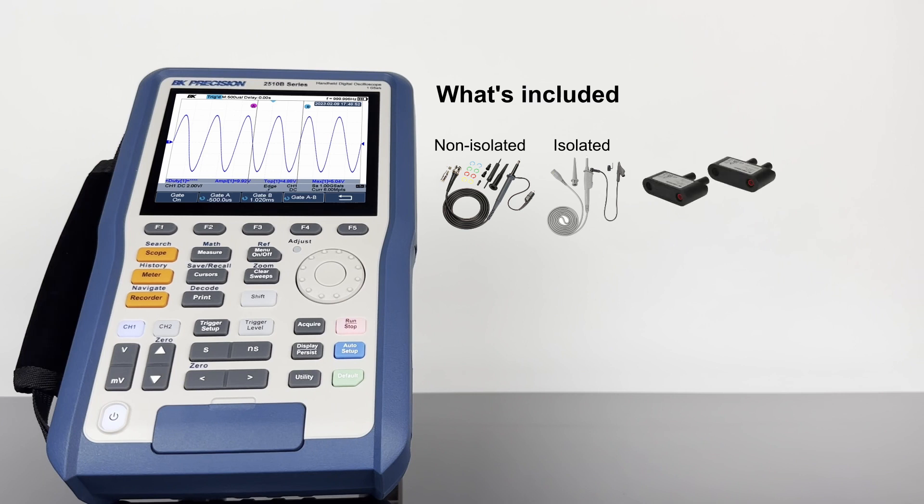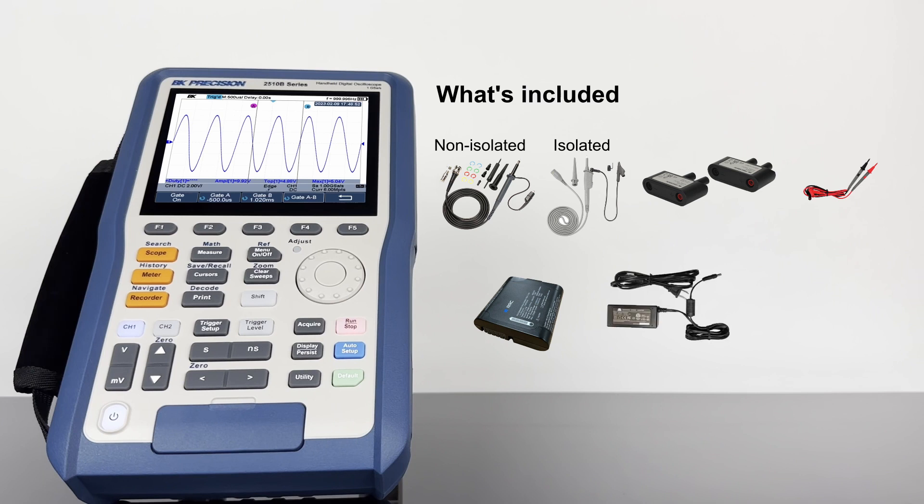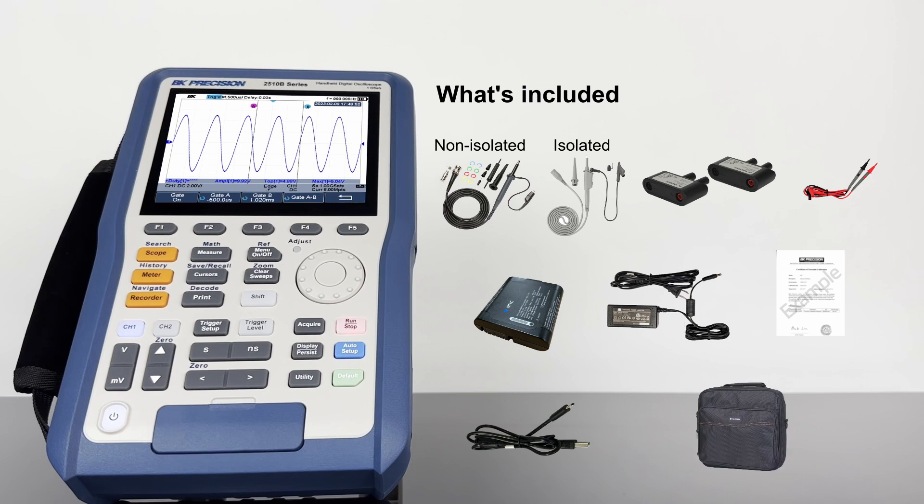Included in the box are two high-bandwidth passive probes, two shunt resistors, a test lead kit, lithium-ion battery, charger cable, certificate of calibration, USB cable, and soft carrying case.